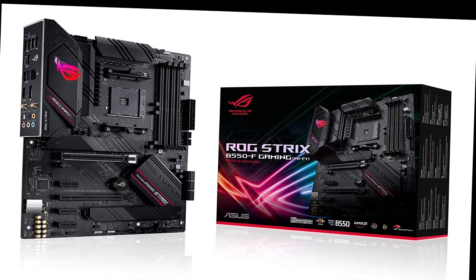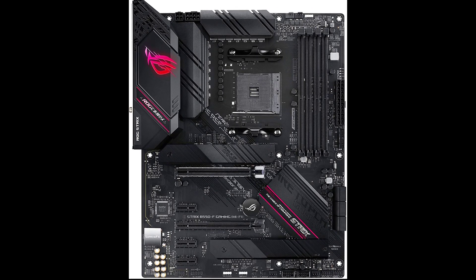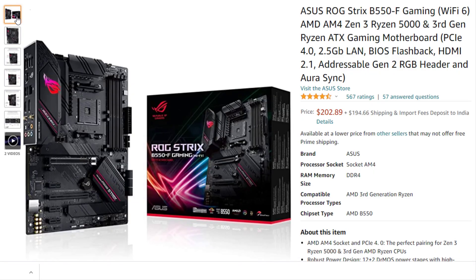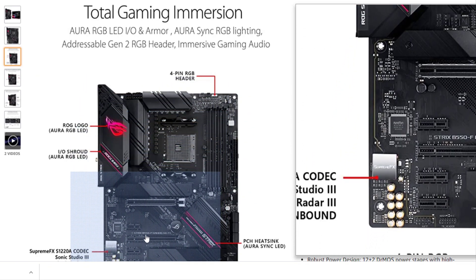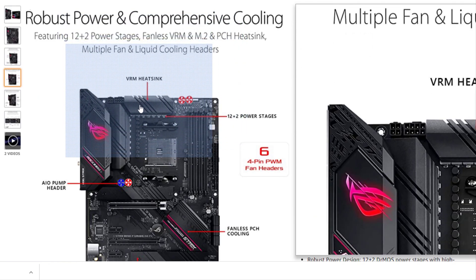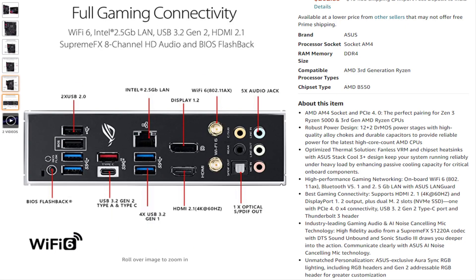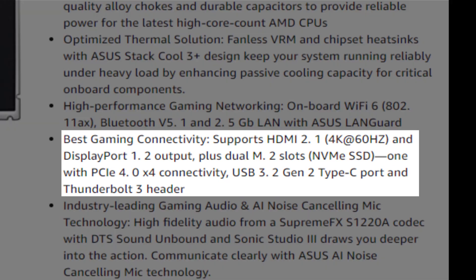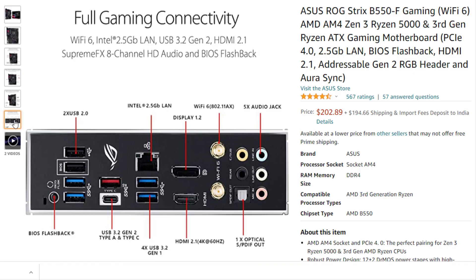Fourth one is the ASUS ROG STRIX B550-F Gaming — another ASUS motherboard but this is a mid-range option. The B550 chipset is not as expensive as X570 but still gives you PCIe Gen 4 support, which is important for future-proofing and using the latest graphics cards and SSDs. The motherboard has a subtle black design with some RGB lighting. It has a 12+2 phase digital VRM setup, USB Type-C, 2.5G Ethernet, and Wi-Fi 6. Advantages: good value, subtle design, both M.2 slots have heatsinks, and great RGB support. Disadvantage: using M.2 slots disables some SATA 6 ports.